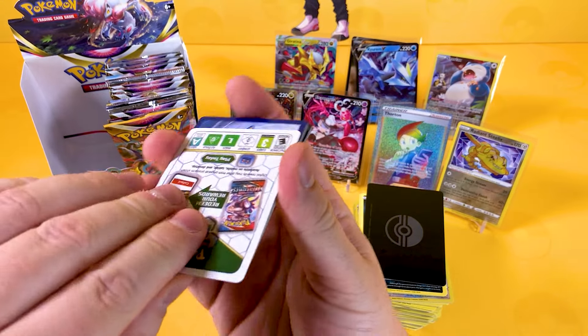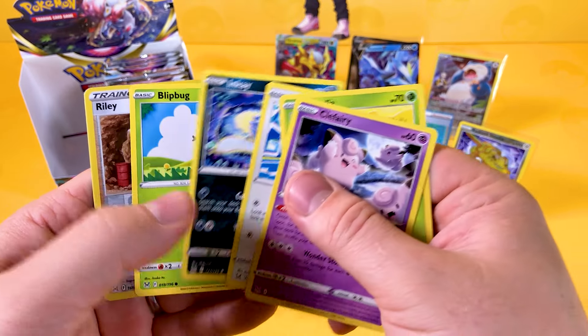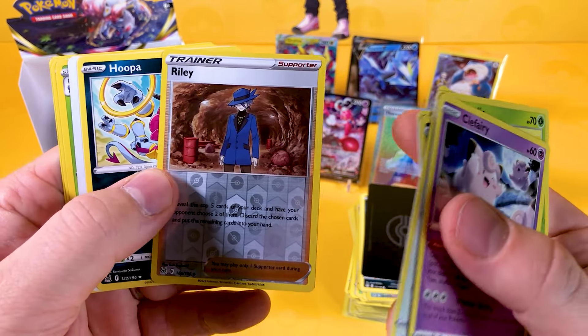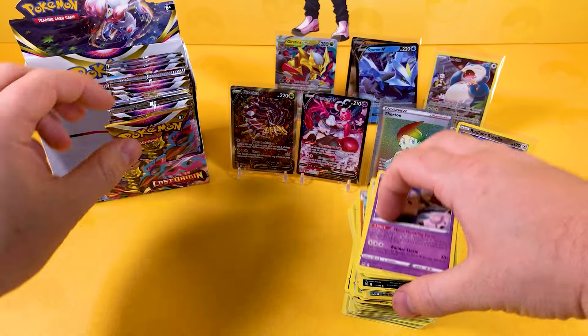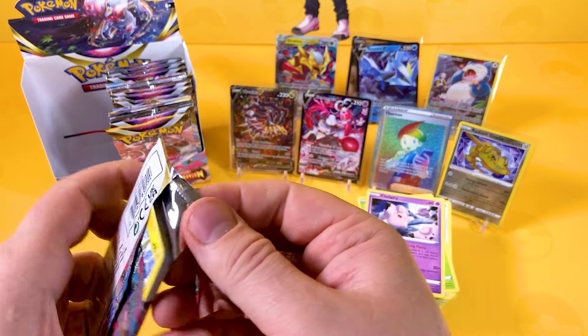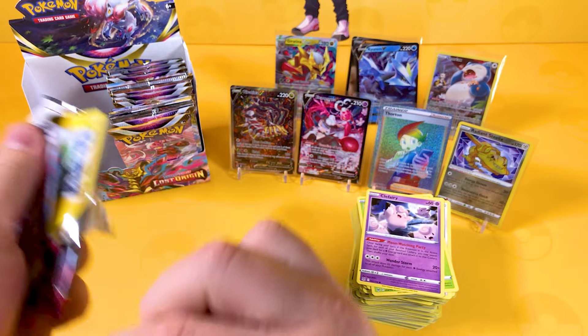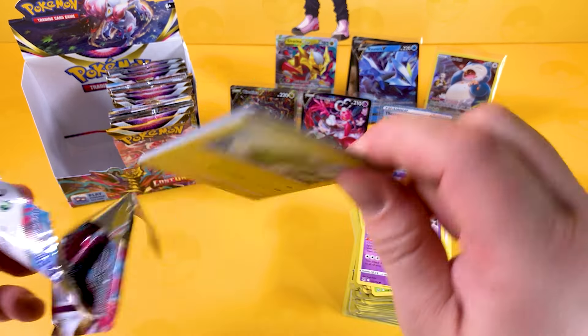The right-hand side is usually your better luck, but recently I've seen that the left-hand side has had the secrets — a V-Star and a Groove. The right-hand side has been mediocre while the left-hand side has usually had the secrets. Don't go off by what I'm saying — it's just what I've been pulling recently. The left-hand side has been better.